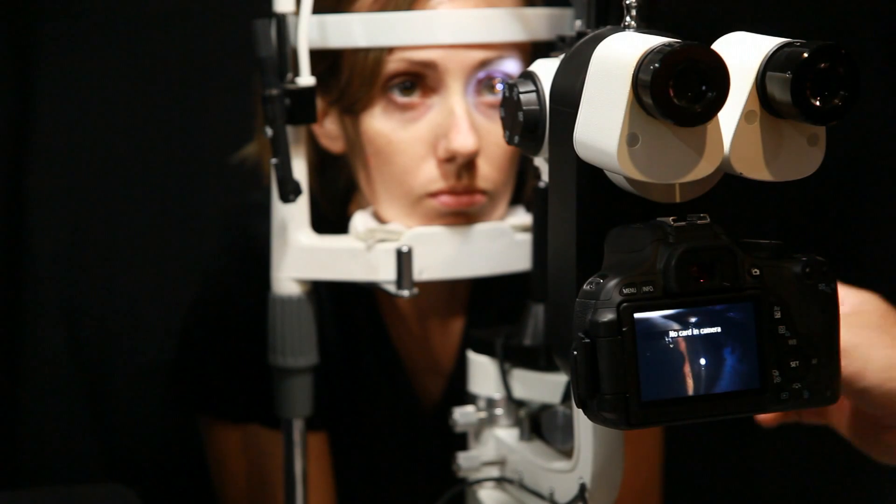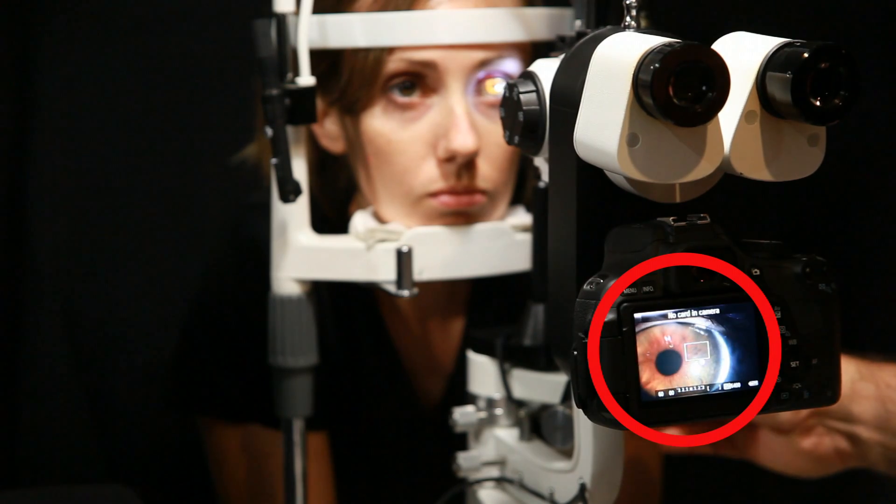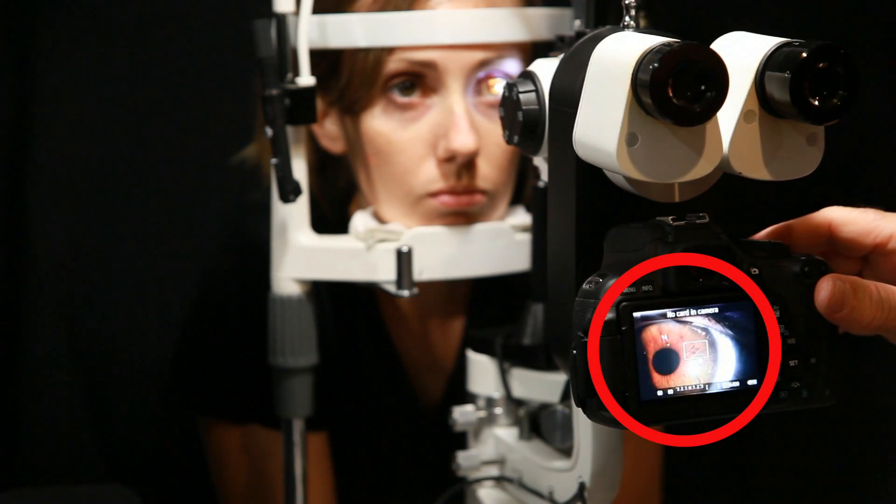Of course, you can focus the slit lamp by looking through the eyepieces, but you can also focus by viewing the live image on the back of the digital camera.